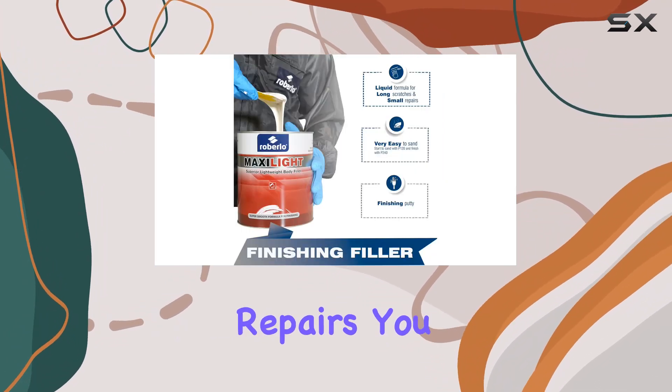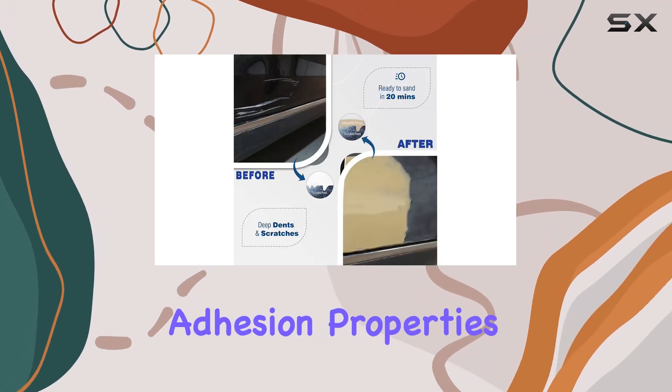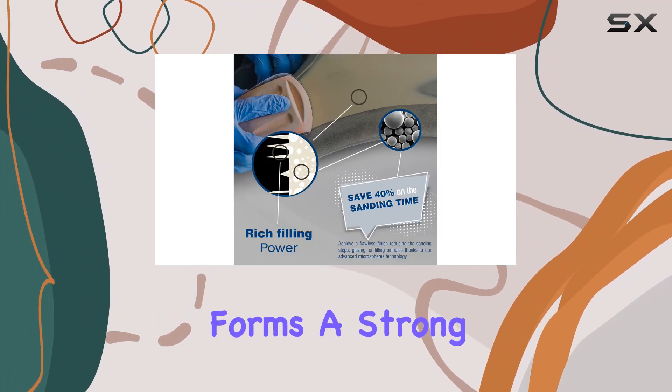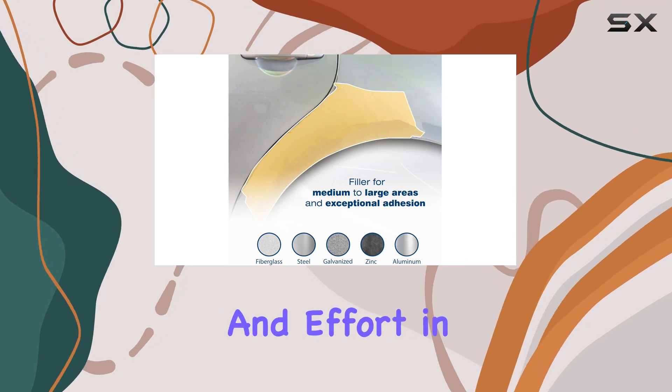One of the standout features of Max Seifel is its superior adhesion properties. Whether it's fiberglass, steel, or aluminum, this filler forms a strong bond, eliminating the need for finished putty and saving you valuable time and effort in the process.